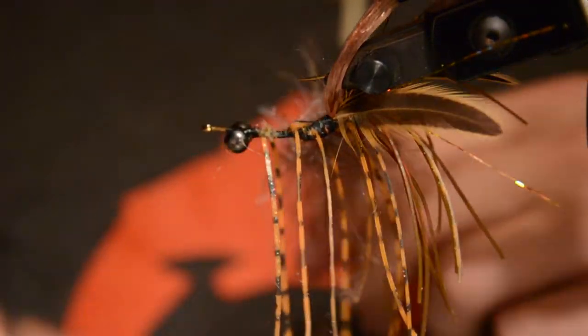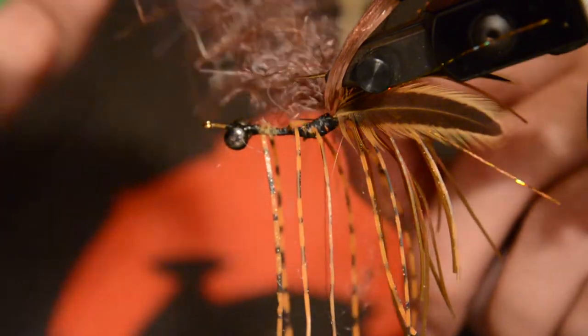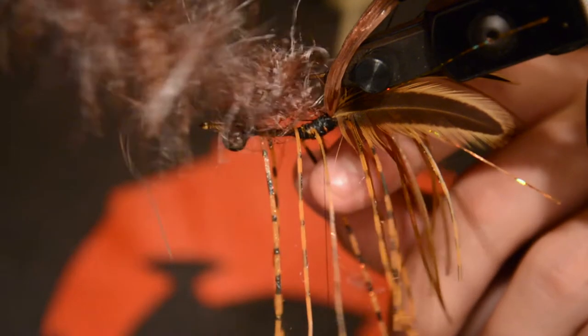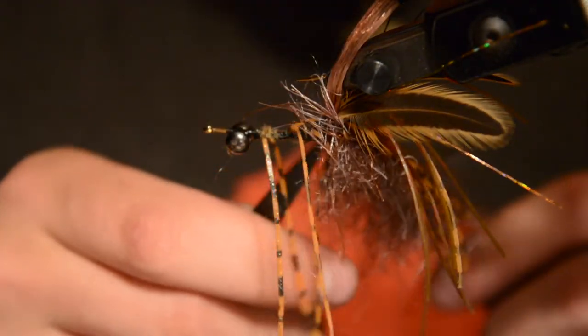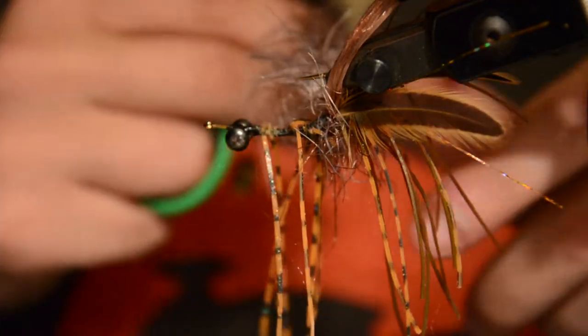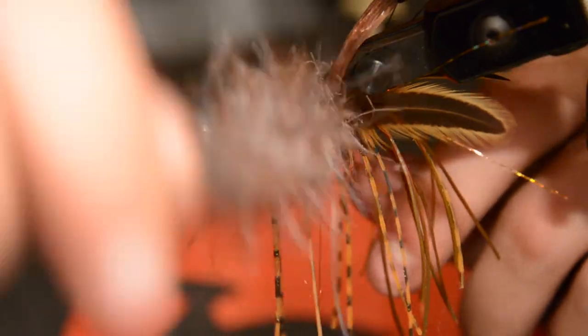Now we're going to take that dubbing loop and work it up to the head of the fly, weaving our way in between the legs. As we go, this material is going to set our legs in place.